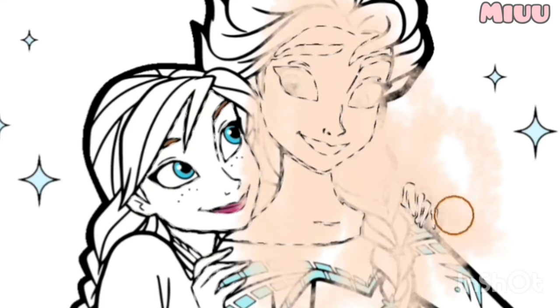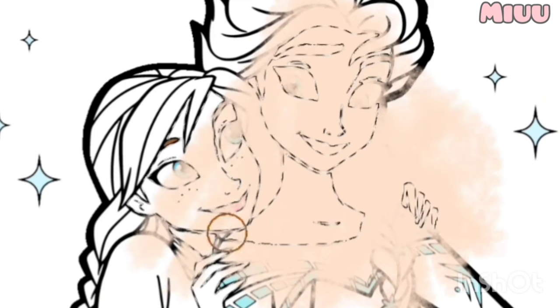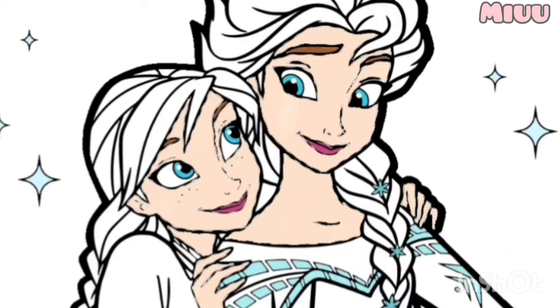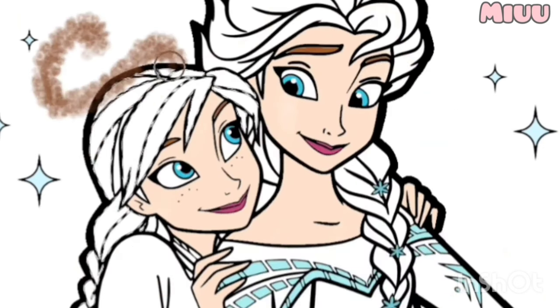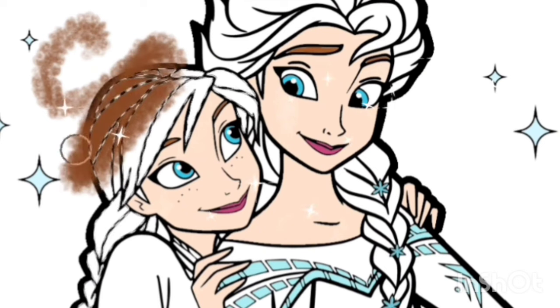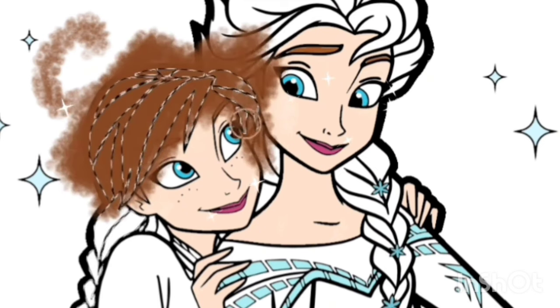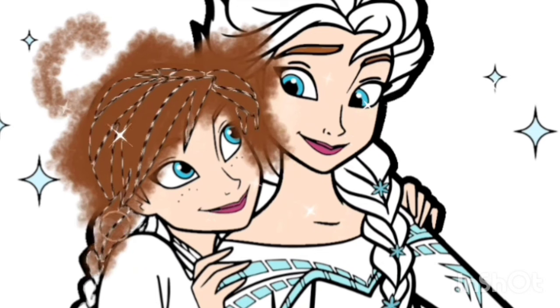I love Frozen the movie so much. Do you like Frozen Movie? After this, I will put brown color to Princess Anna's hair. Like this. Princess Anna has beautiful hair.